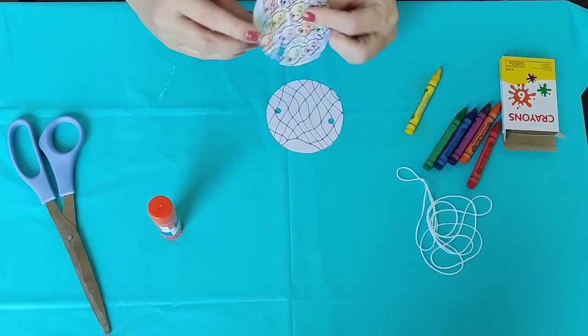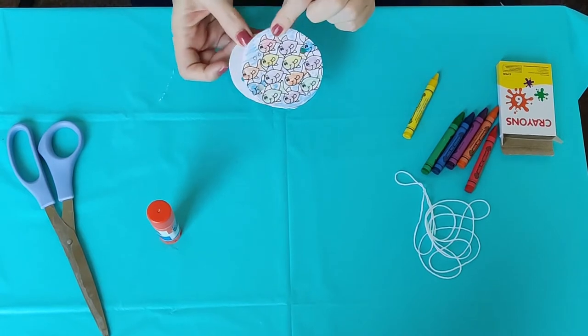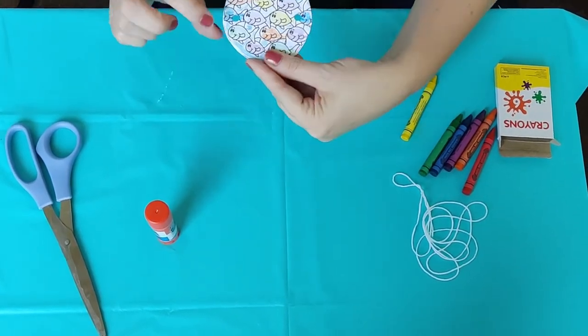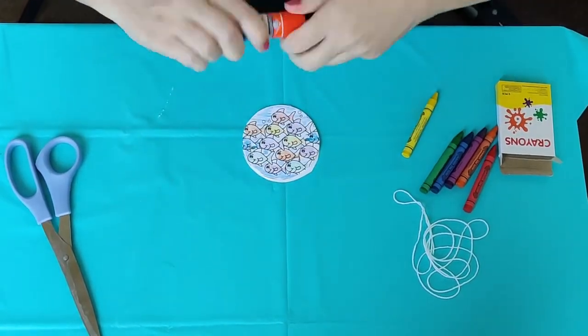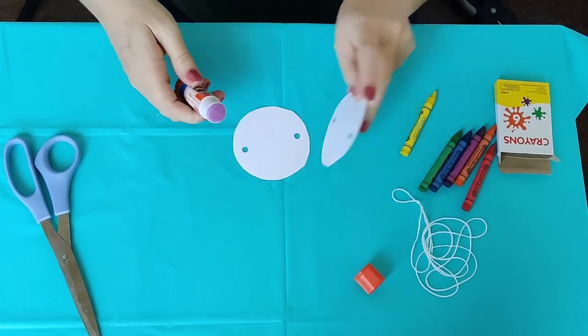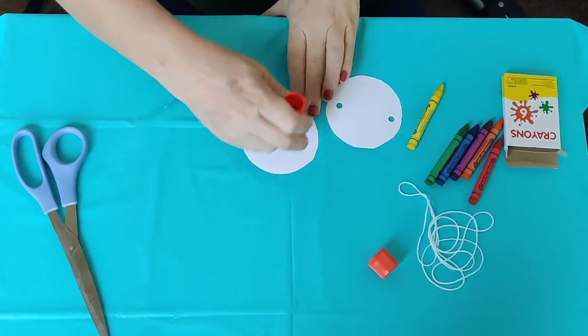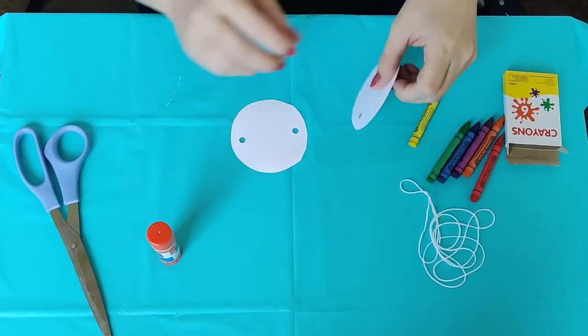Once you're done, take each fish and nut circle. They're going to go back to back, and you're going to want to line up the holes. There's one of the holes, and the other — you can see straight through them. Then, we're going to take our glue and glue those two pieces together. Remember, the white parts touch each other, and the picture should be on the outside.